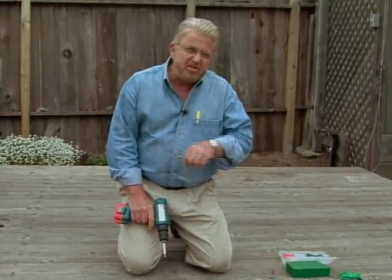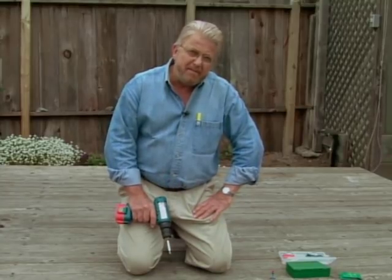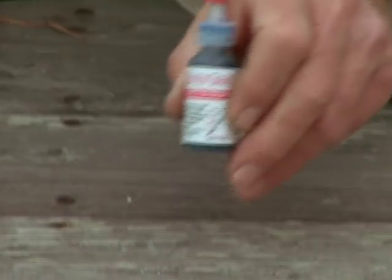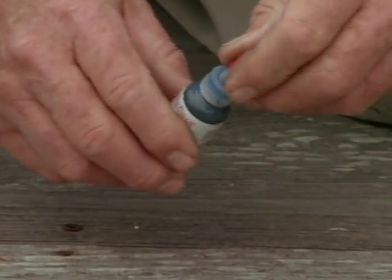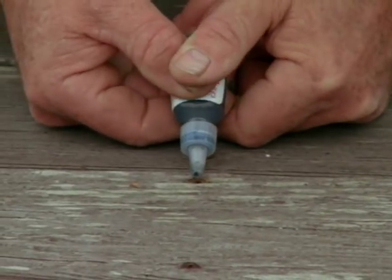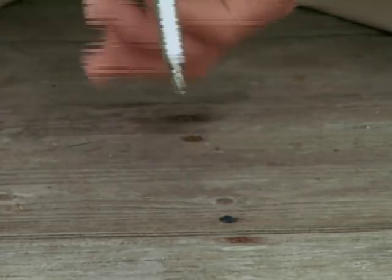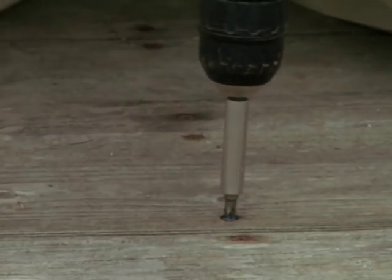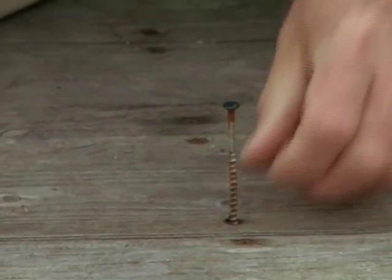There's a sound you hate to hear — a screwdriver bit just slipping in the head of a screw. These are called friction drops. It's a gritty material suspended in a gel, designed to go right in the head of the screw. It actually creates friction between the tip of the drill bit and the stripped-out screw head. Out comes the screw. No more slips.